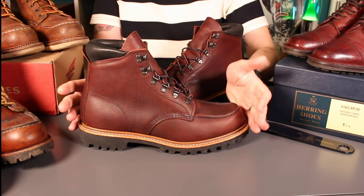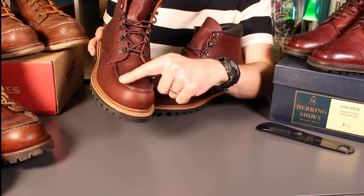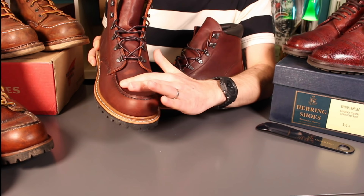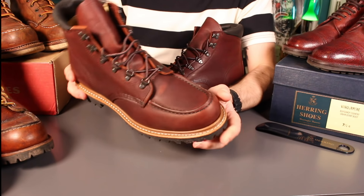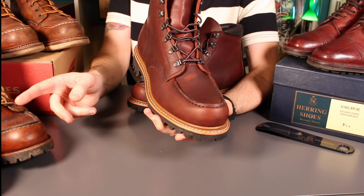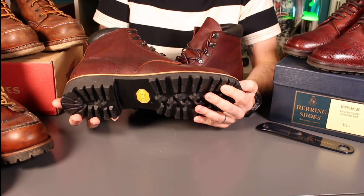With a mock toe construction the seams can kink in and give your toes a little bit of a hard time, but again little and often and you'll beat those. These 875s are six years old with one resole and coming up to another — with a bit of investment your Red Wings will last you a decade easily.